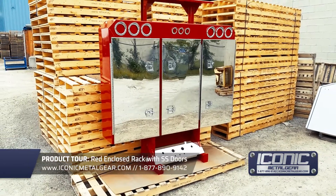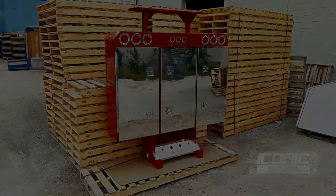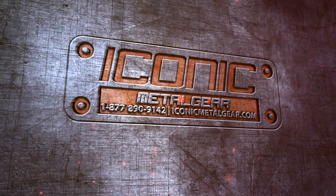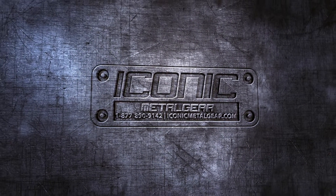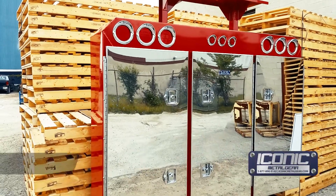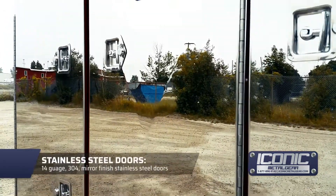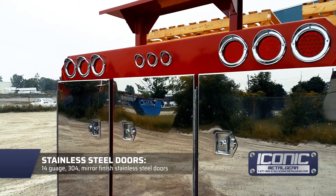Hey guys, Jason from Iconic Metal Gear showing you a closed headache rack that we just made. It's powder coated red, all aluminum, with 14 gauge stainless steel 304 doors, all mirror finish.